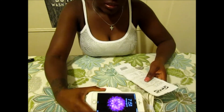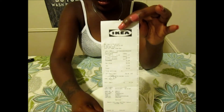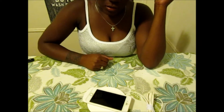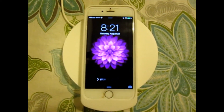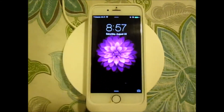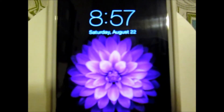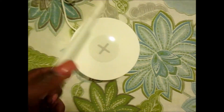The wireless charging phone case retails for $25 from IKEA, and the base retails for $27.99. You can pick up these items in the lighting section at IKEA, or just ask an associate for help. It's now 8:21 and the phone has charged to 77 percent. Almost at 9 o'clock now and the phone is almost fully charged.